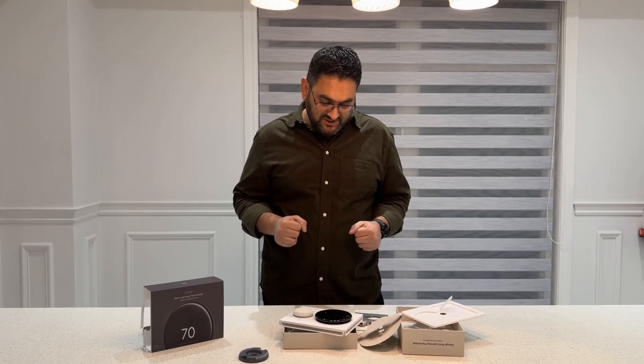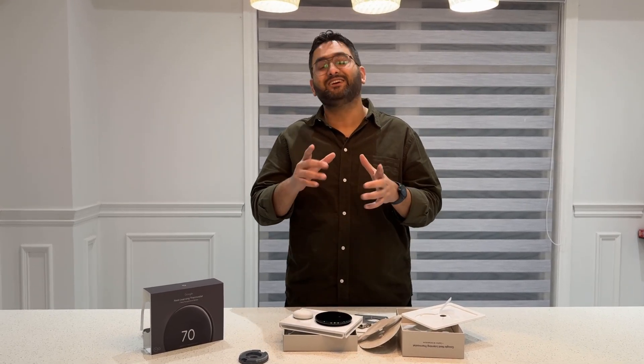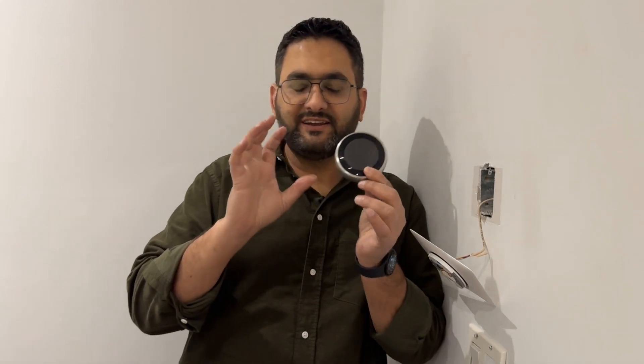That was the unboxing of the Nest Learning Thermostat. Now we're going to the area where the thermostat is installed, take off the old one, and install this new one. The issue I found with the old thermostat was that there was no C-wire — no constant power being provided — and that's the reason it actually died, as you can see it doesn't work anymore.